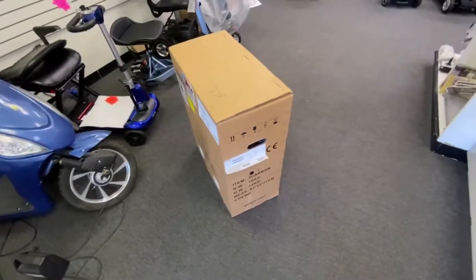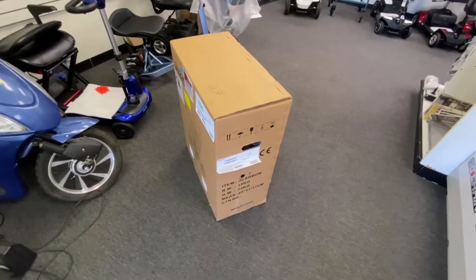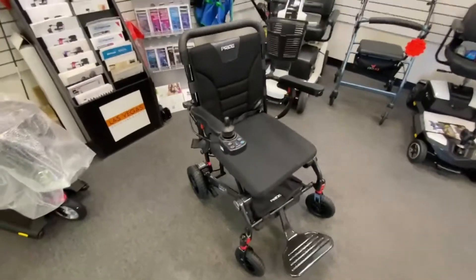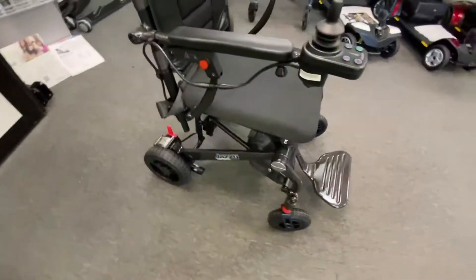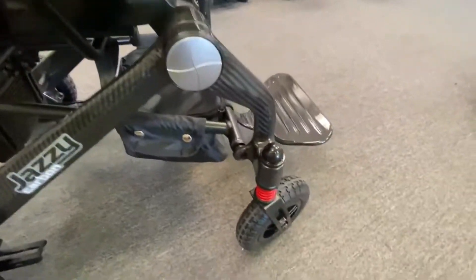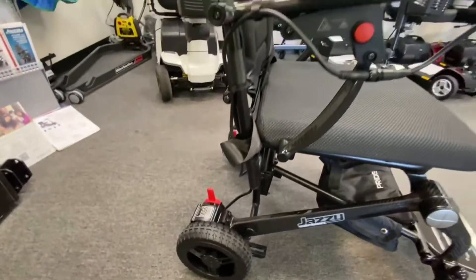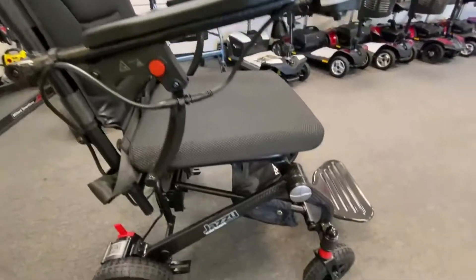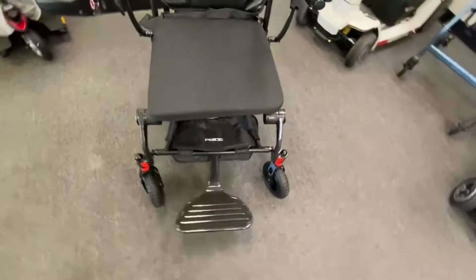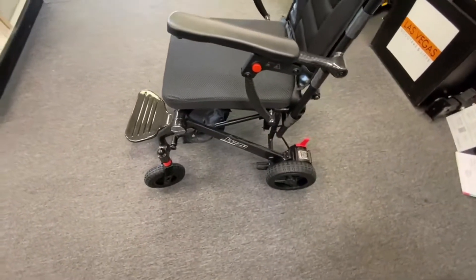I'll get it unpacked, put it all together and see what this is really like. Here it is — the Pride Mobility Jazzy Carbon. I'll go through some features of the chair. Obviously it's the carbon fiber, giving you great strength as well as a great look, and it's lightweight with the carbon fiber.